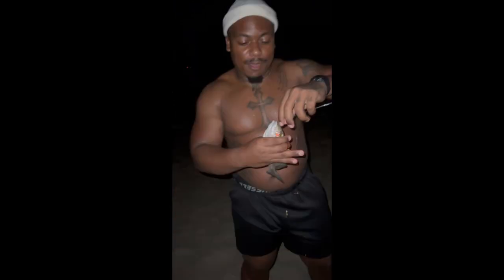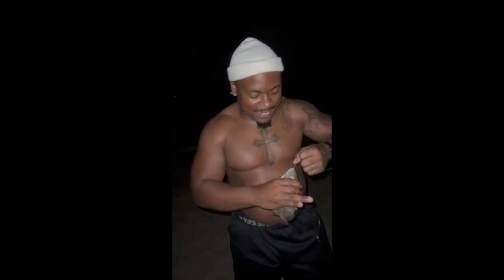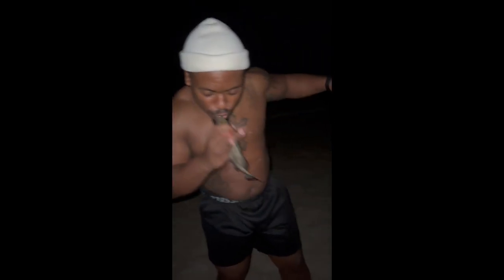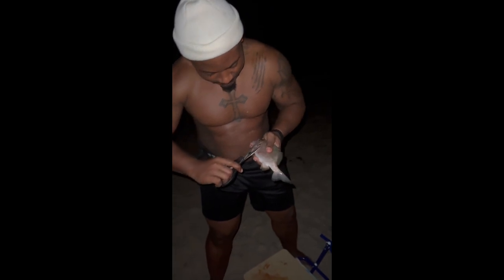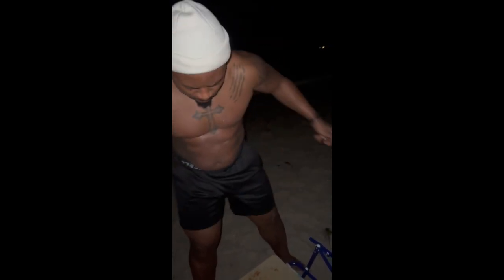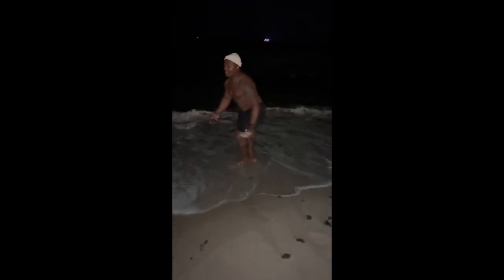Yo! So we just caught a fish. I'm gonna show y'all how to scale and gut a fish. He swallowed the damn tzabiki hook, so I gotta break it off. So we gonna start with this one. This right here is a Sailor Choice Grunt.